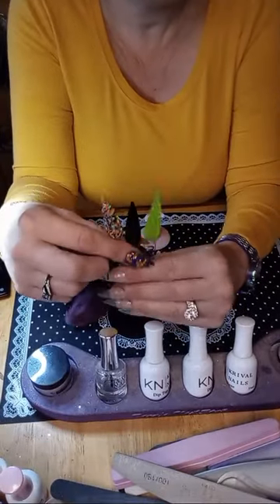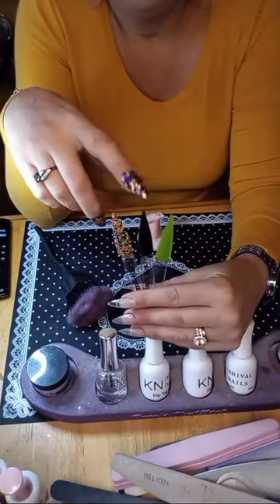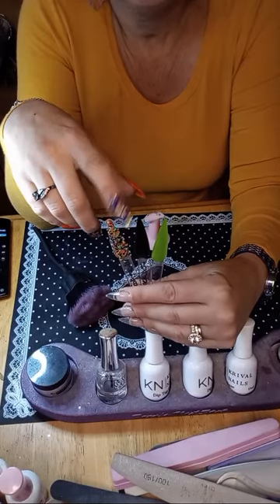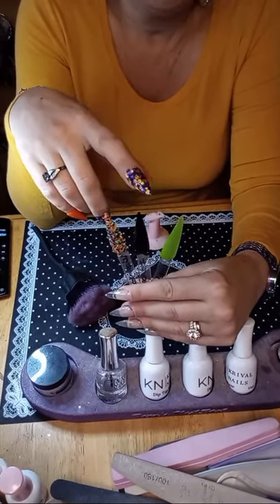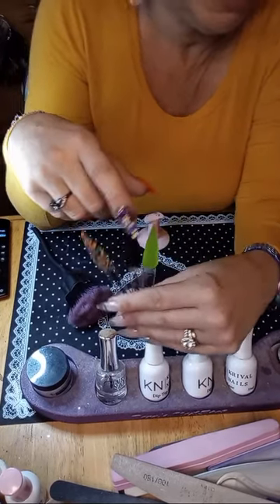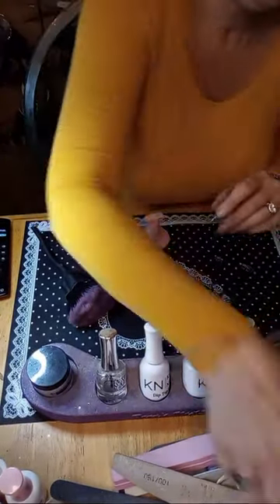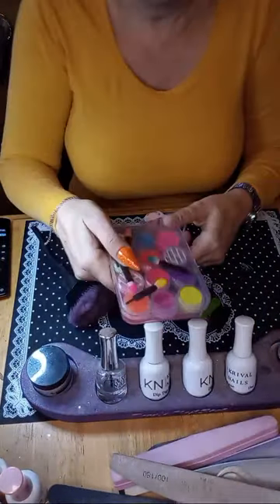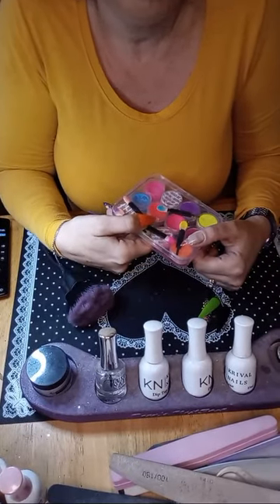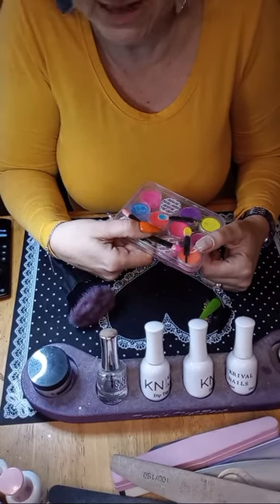I think I'm going to use these three colors. I'm going to do thumb and index black, middle and ring with the glitter, pinky with the green — and then I was going to stamp in green or orange on my black index finger. Or my other option: what if I used my neon pigments — like the green, purple, and orange on black nails? I think it would pop on black, just like it does on white.